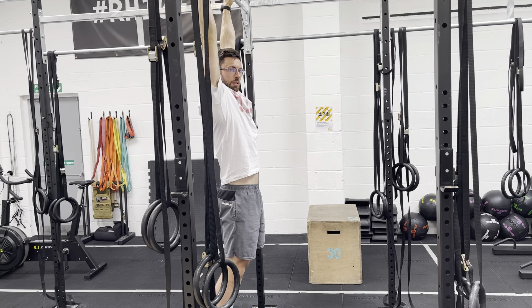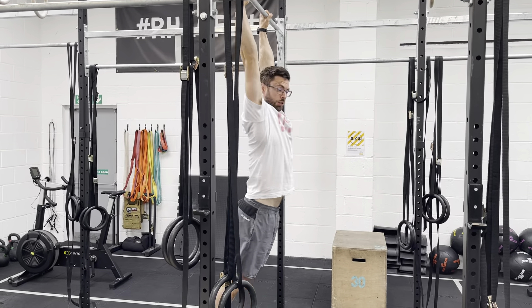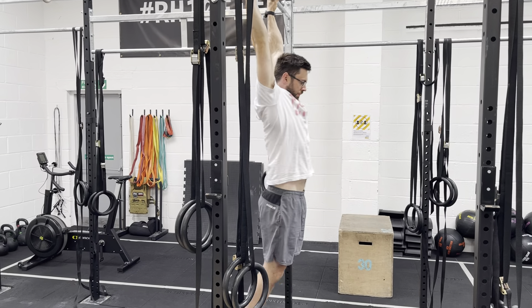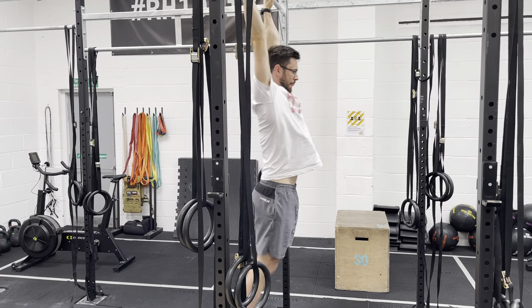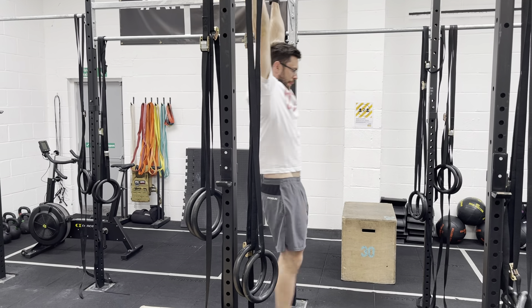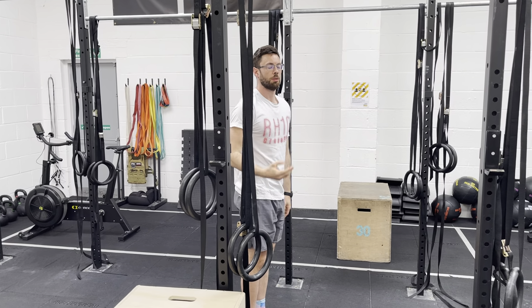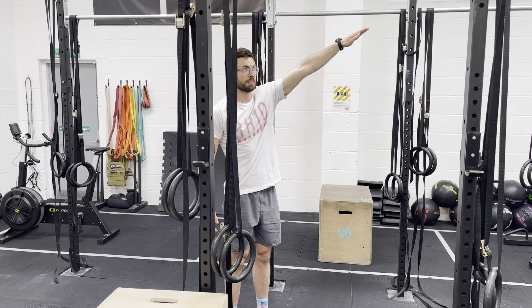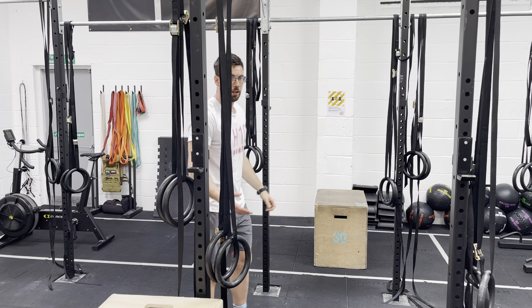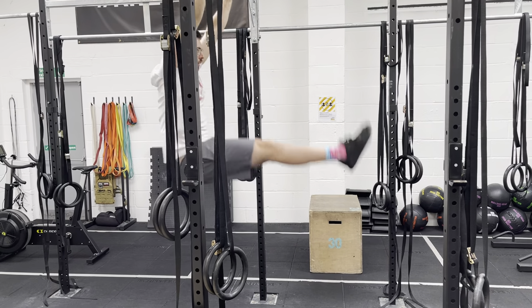Ten seconds arch hold. Then we're going to take those two positions and flick back and forth between them, legs staying straight. Next, add some push and pull on the pull-up bar. When back in the arch position, just break at the hip and throw your toes up towards the bar — ten reps, going a little bit higher each time. Maybe you finish not quite parallel, maybe at ten o'clock, maybe toes to bar. Legs staying straight throughout those ten reps.